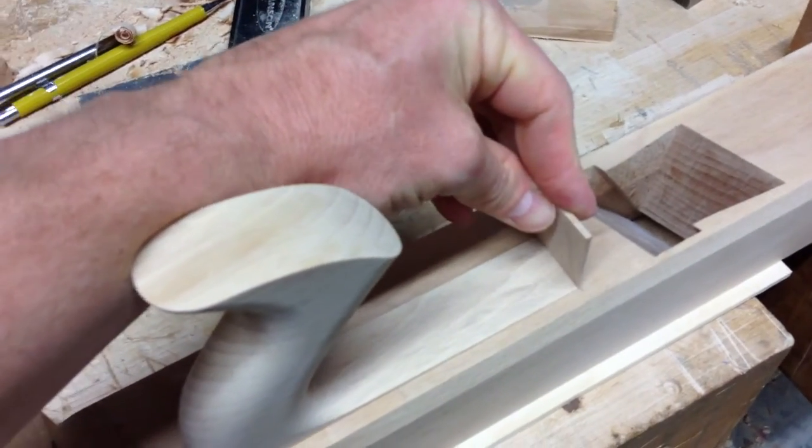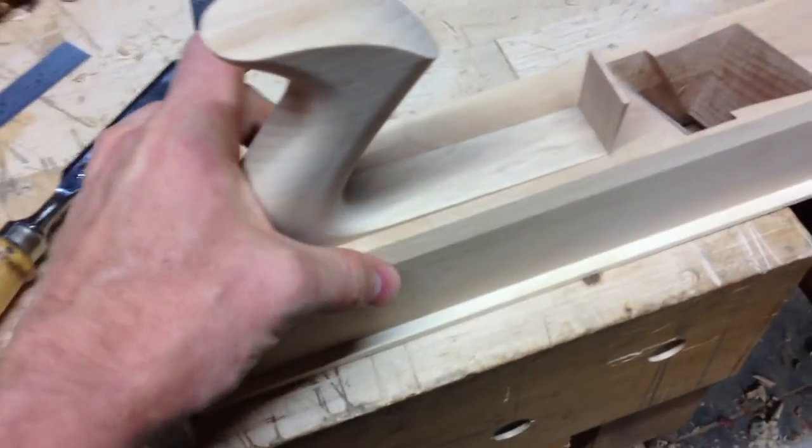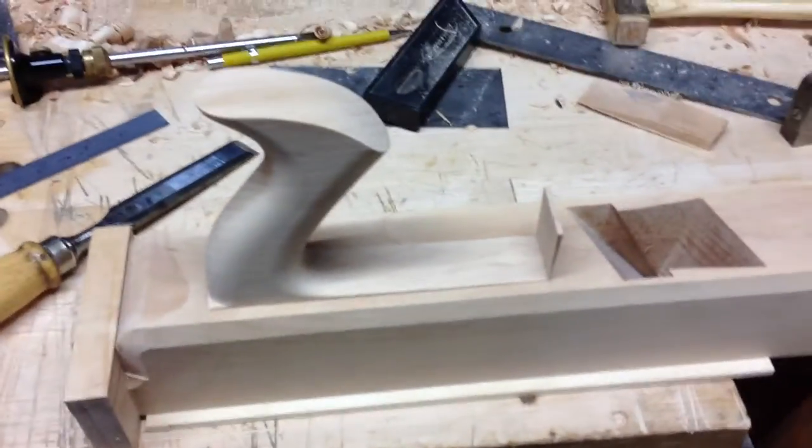Then I can wedge it in there, tap it in, and I'll cut that off. Then throw your clamp on there just to get a little extra pressure, make sure everything in there is going up nice and tight.